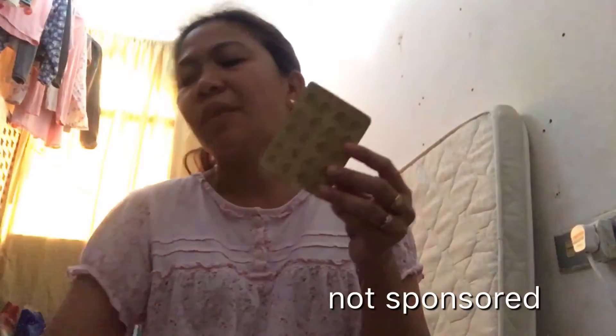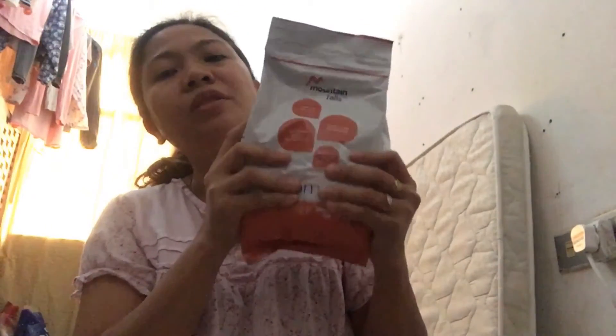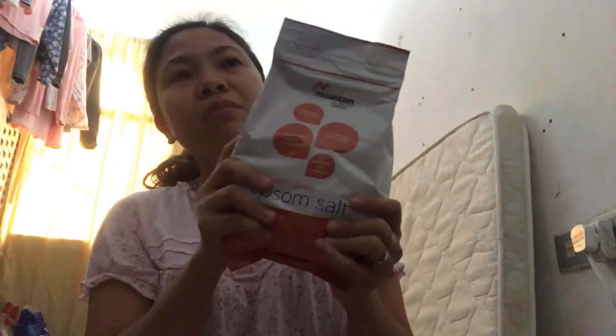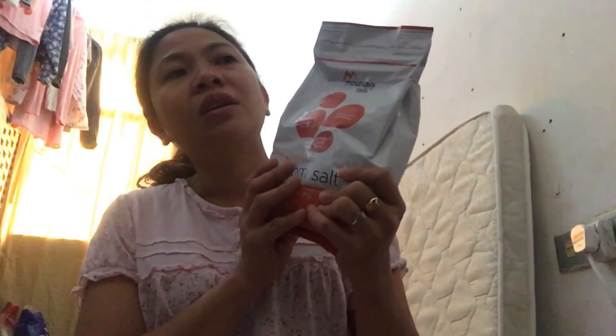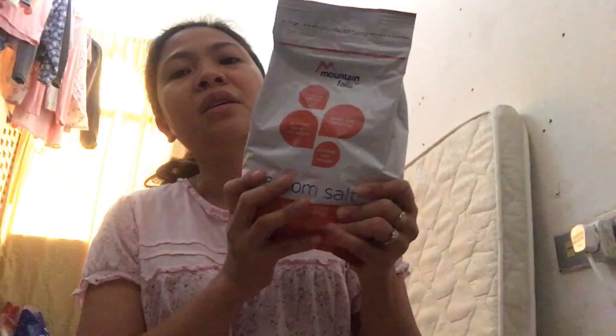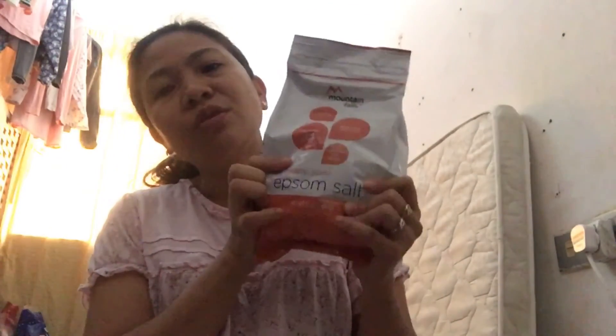Before food ba siya? Or after food? Mga ganon. Ito yung napakahalaga nito. Kinaano ko sa warm water, 10 to 15 minutes. Sige ko na kasi dito sa Google. 10 to 15 minutes mo siyang isusok. Botox yun, para sa therapy ng aking pistola.